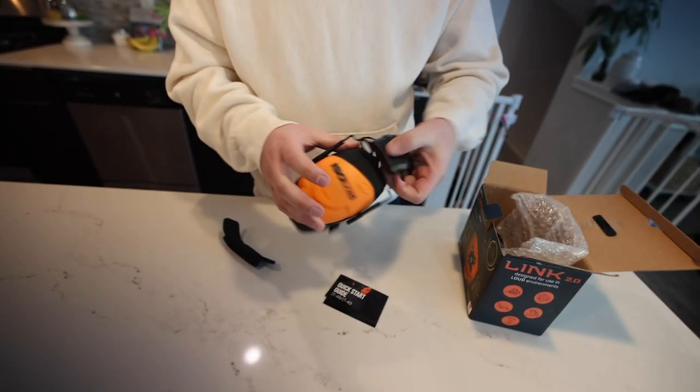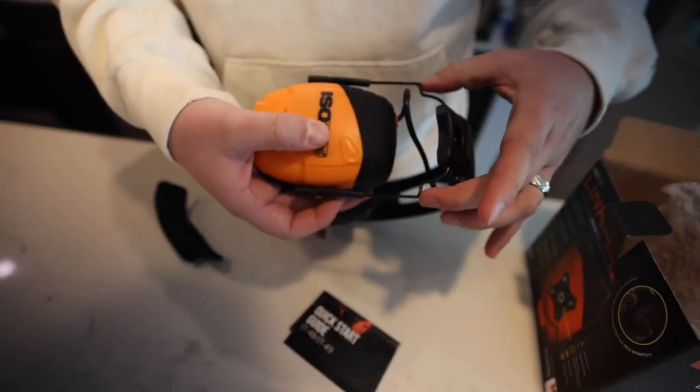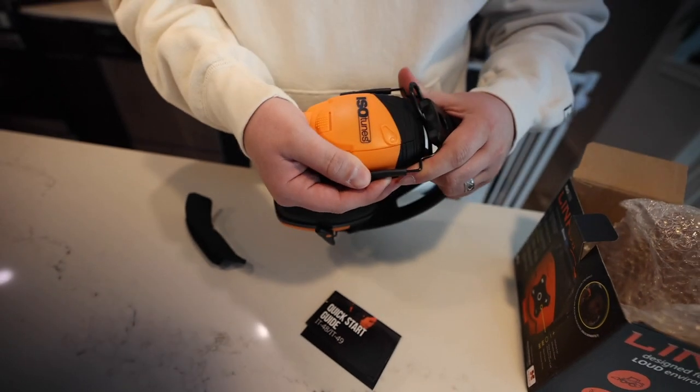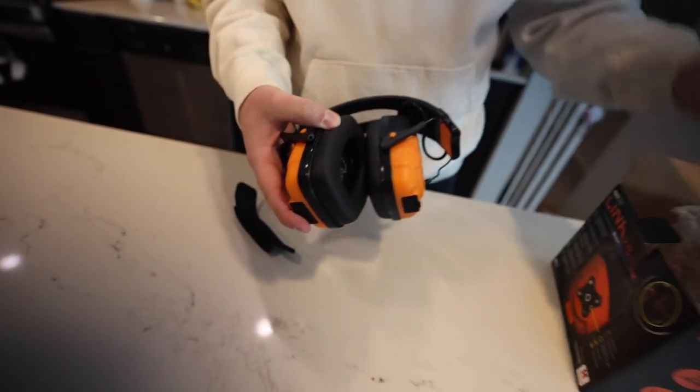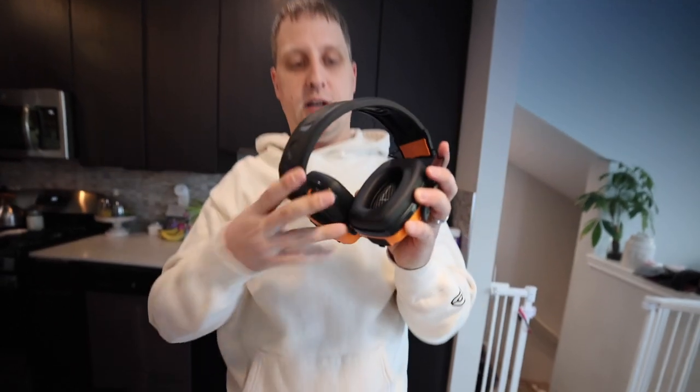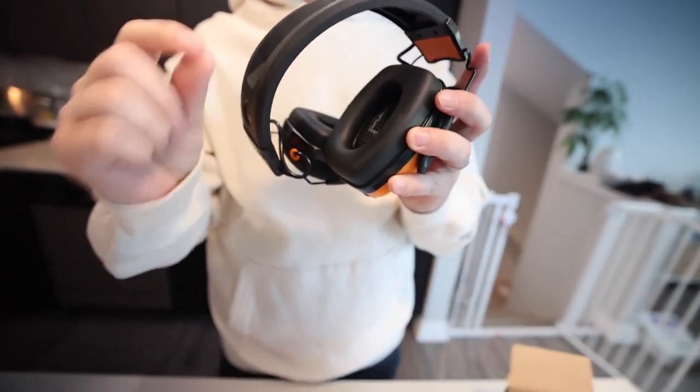You guys can see that the earmuffs move in and out with the extra length of the wire here — super simple design. Inside we've got the little foam protectors for packaging. Let me model them for you guys really simply. Move them down a little bit, adjust them, and you're good to go. Creates a great seal on your ears, as you'd imagine, especially if you build up just a little bit of sweat.